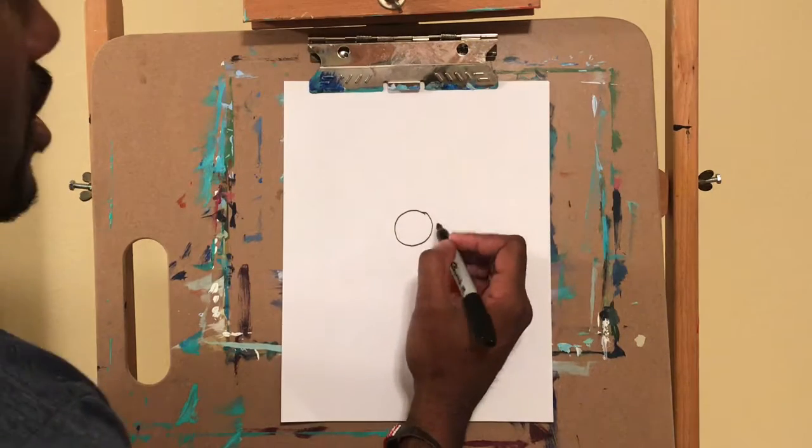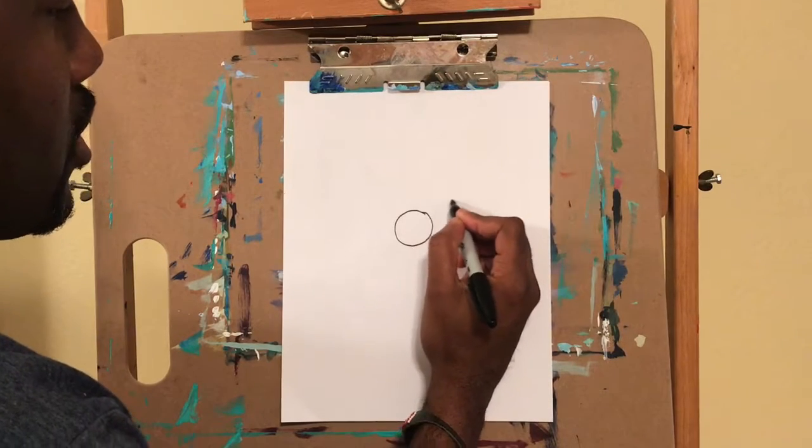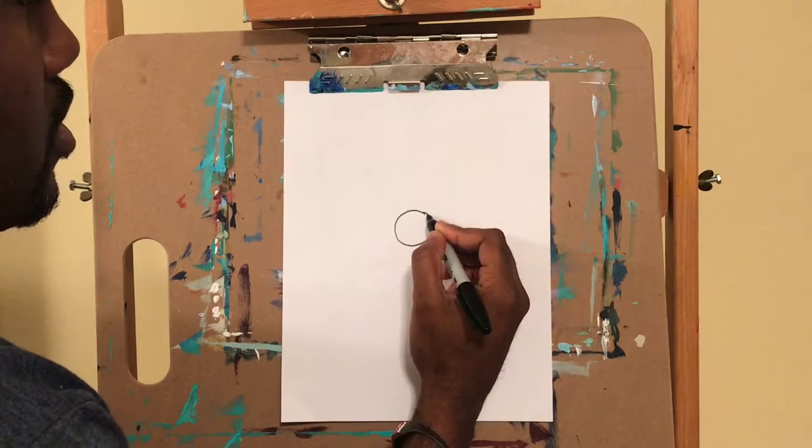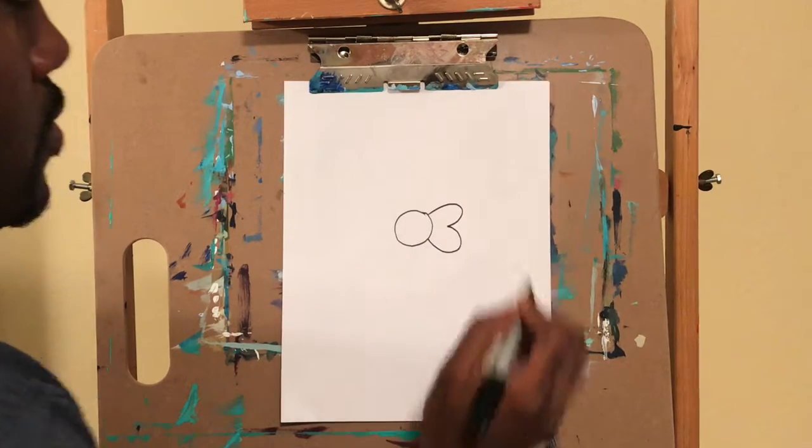Now we're going to draw the bow. So right over here, we're going to draw a curved line going around — kind of like a heart.